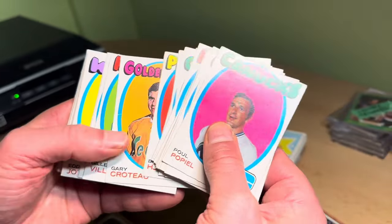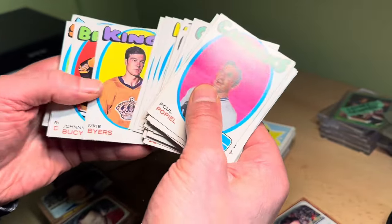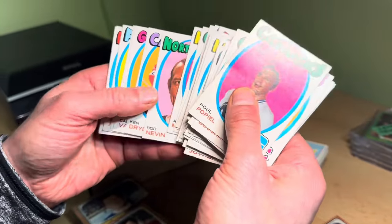Whenever I look at a 1971-72 OPC set, card number 45 is exactly where I'm going.